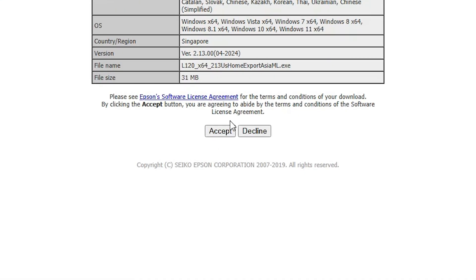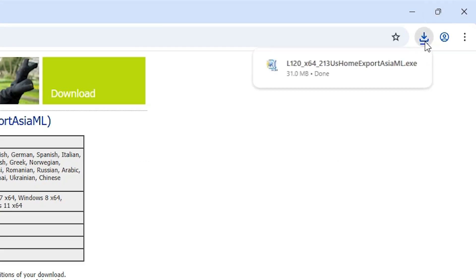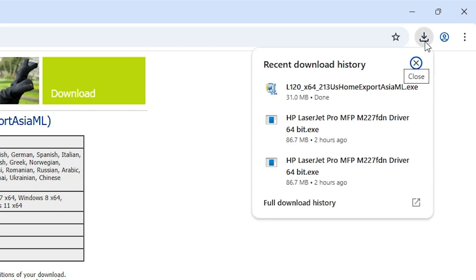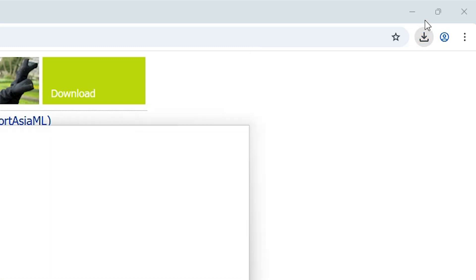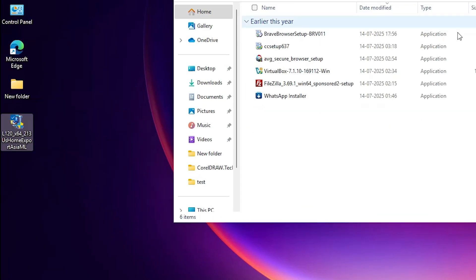It redirects to another page. Click on Accept and our download starts. At the top, click on Downloads. Here we find our download is completed. Click on 'Show in folder' and minimize it.